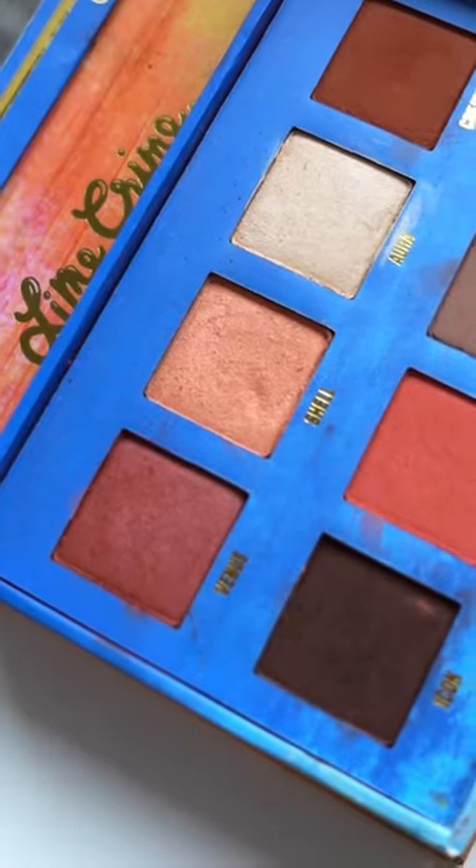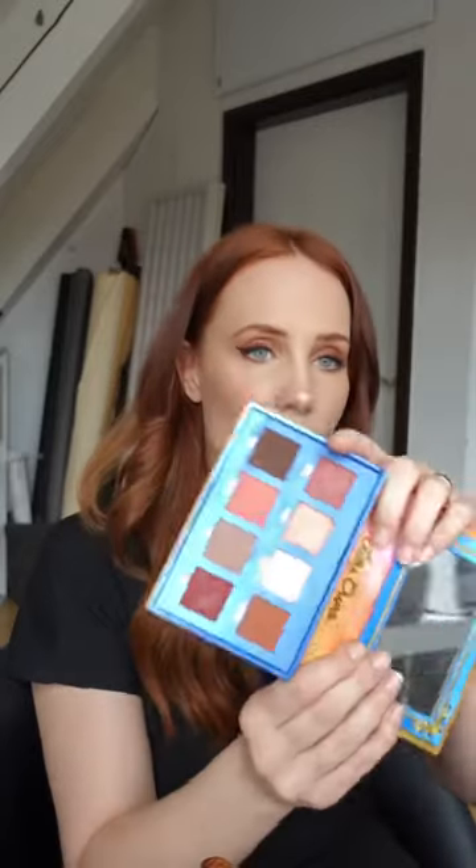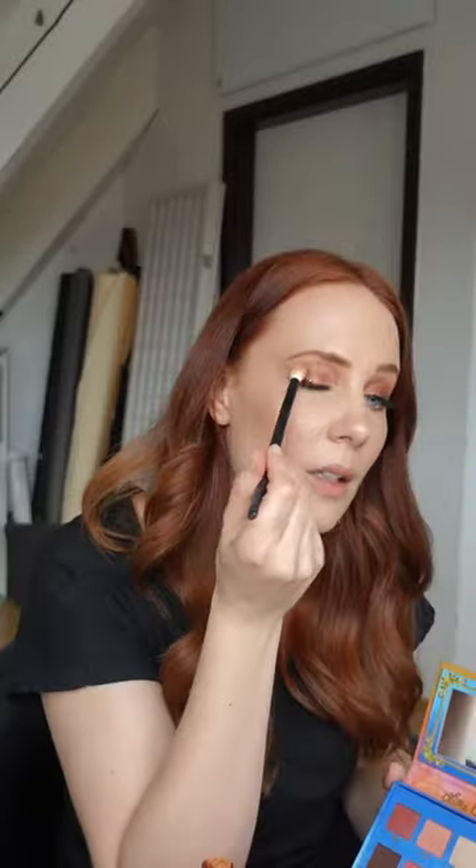I found another gem palette — this is the Lime Crime Venus palette. There are some gorgeous red shades in it as well and I'm going to use a little bit of the color Venus. I just want to make the eyeshadow a little bit more red. I'm feeling that color today. I'm probably only going out to get some ice cream but that's it.